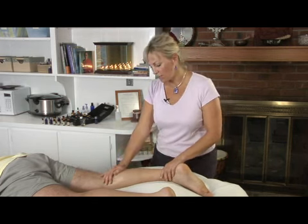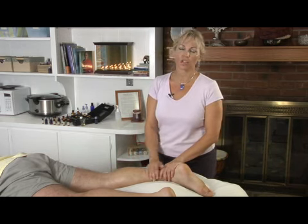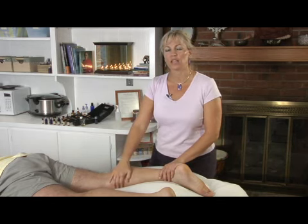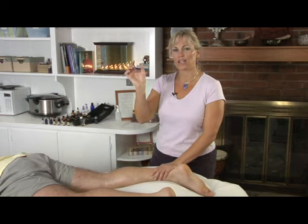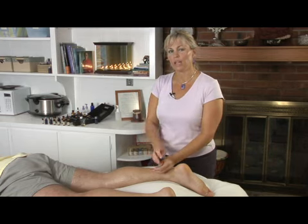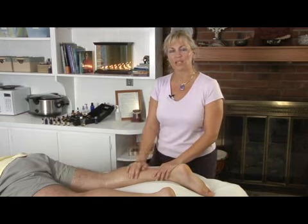When you're working with some of these varicose veins, the first thing you want to do is look at their leg before they lay down on the table and see if they actually have a varicose vein. Many times people have spider veins that are just the little tiny fine lines and those aren't really varicose veins. A varicose vein is when the valve inside the vein has started to collapse and the blood is pooling in the vein and it can't get back up the vein as easily as it should.